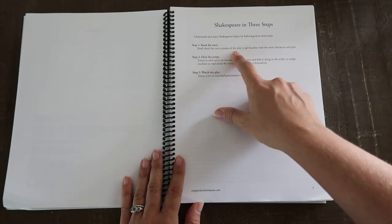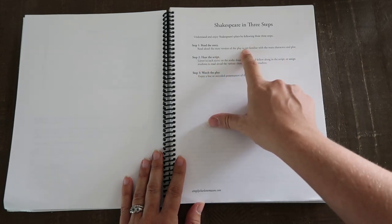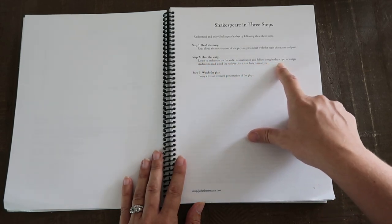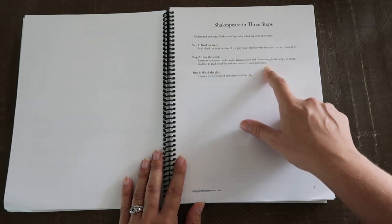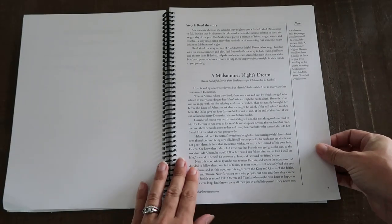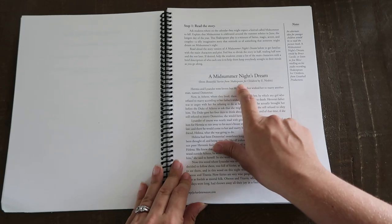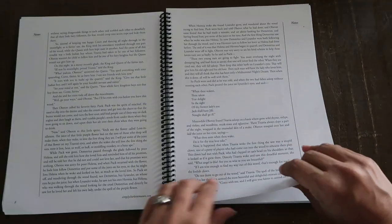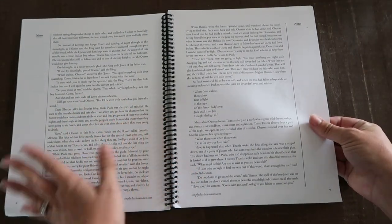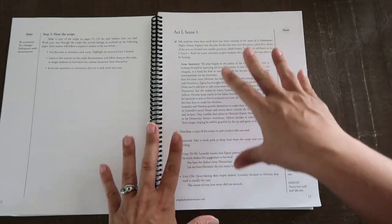It's very simple and very enjoyable, and you have the script if your kids want to read along. So: read the story version of the play to get familiar with the main characters and plot — this usually takes us just about two or three sittings. Then you hear the script: listen to each scene on the audio dramatization and follow along in the script, or assign students to read aloud the various characters' lines themselves. For Midsummer Night's Dream, here's the overview from Beautiful Stories from Shakespeare for Children by E. Nesbitt. This one took us two sittings — I'd read a couple pages, they narrated, then we read a couple more pages and got into the acts and scenes.